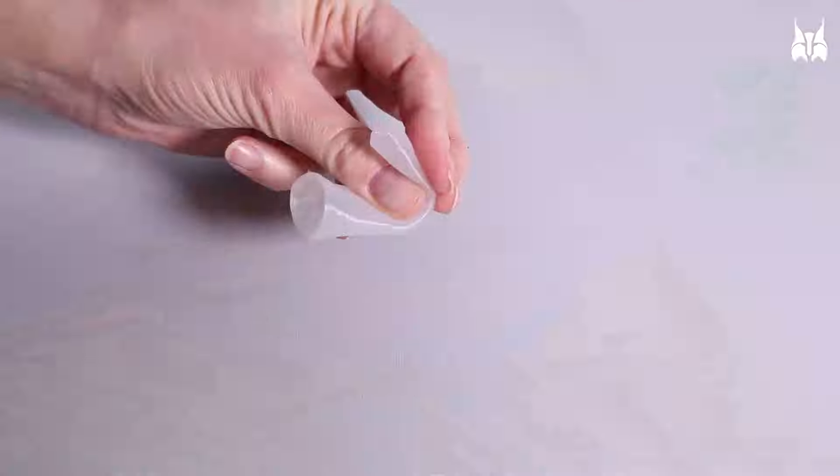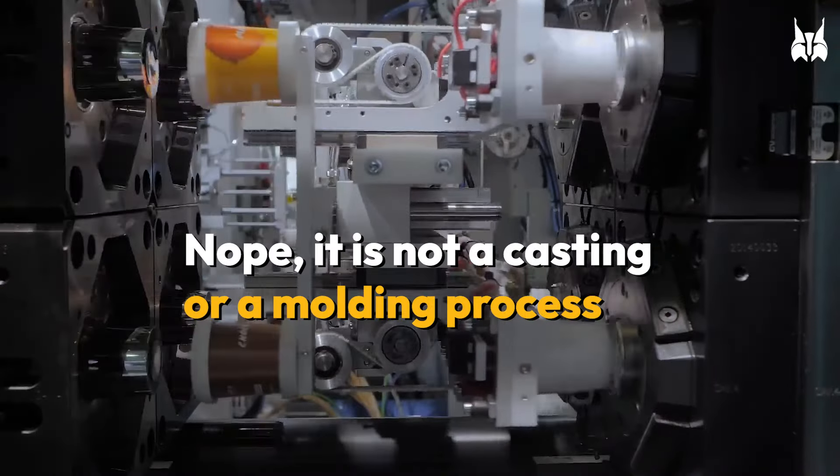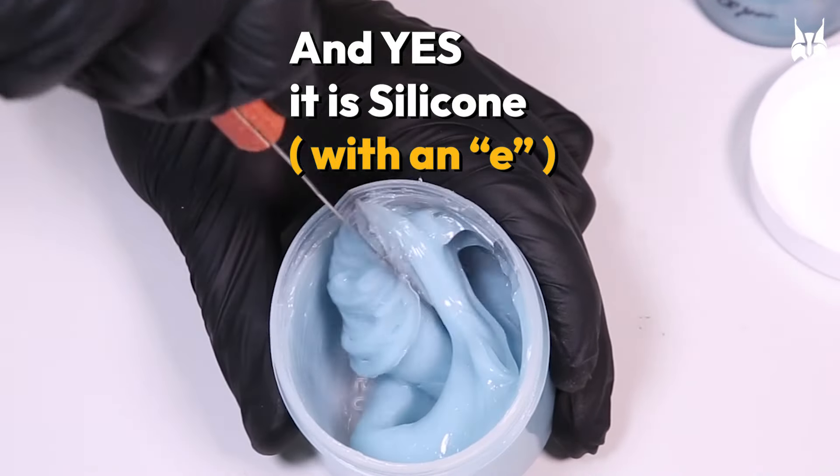But wait — where did all of this come from? Nope, it is not a casting or a molding process. And yes, it is silicone with an E.